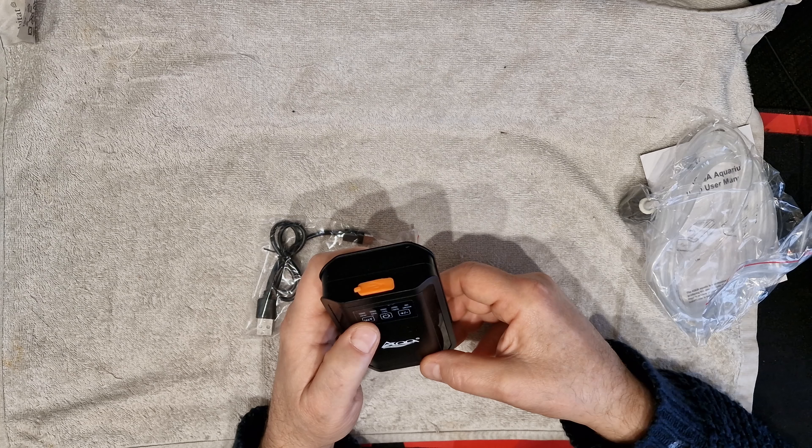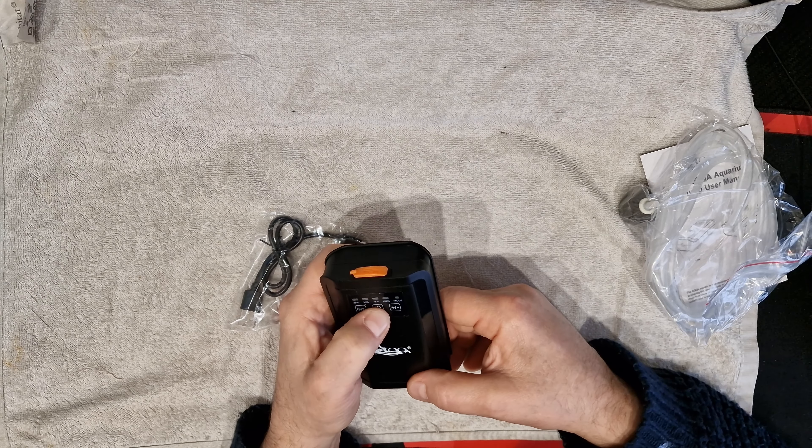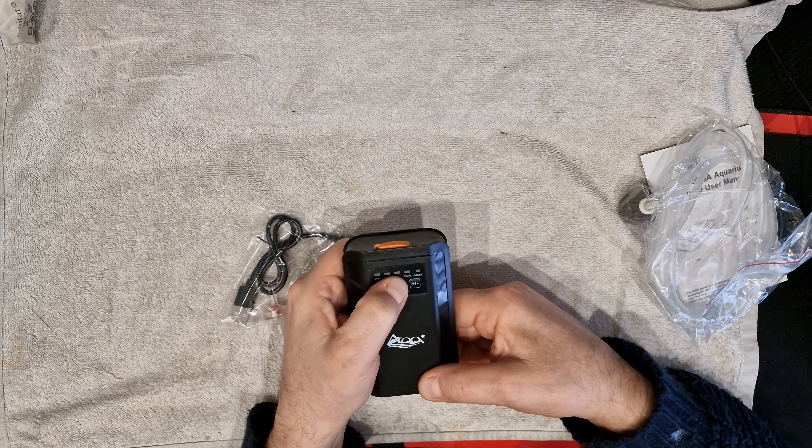You can use it both ways, which is quite good. It's got a nice little charge on it - showing 75% according to the indicator, which is a bit weird.